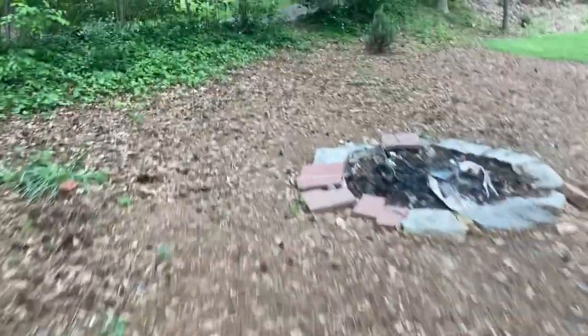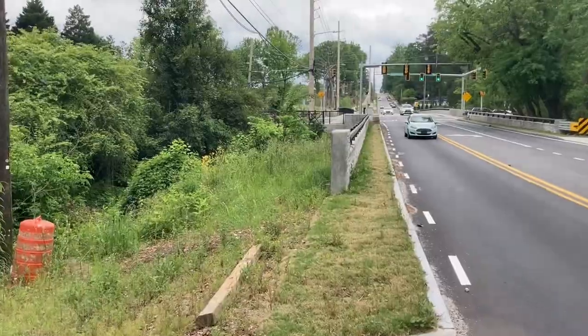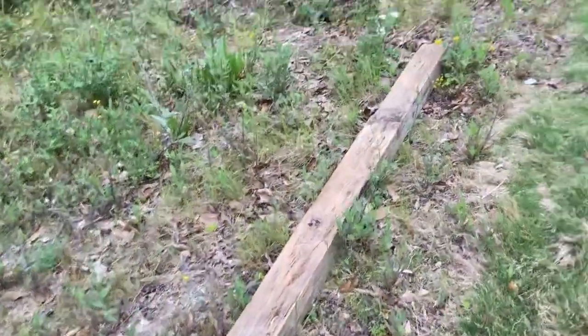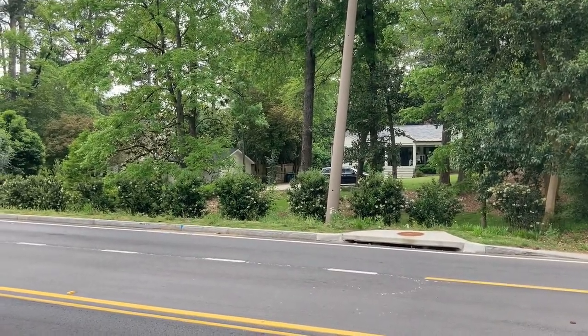I found a bunch of stuff since they redid that bridge. There it is — the bridge they just redid right in front of my house.